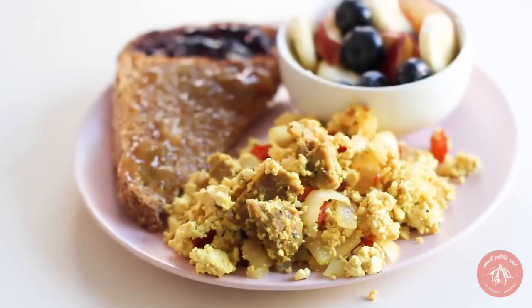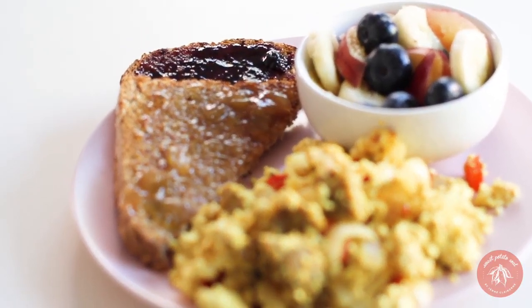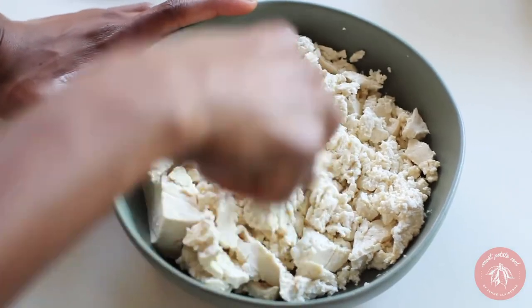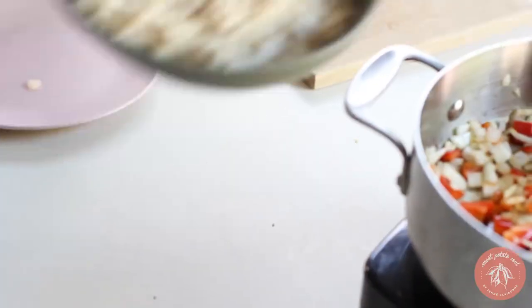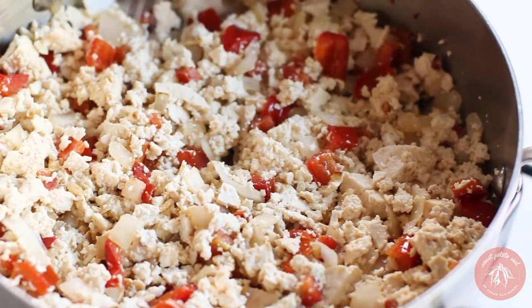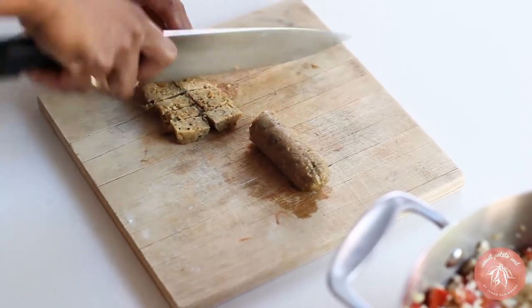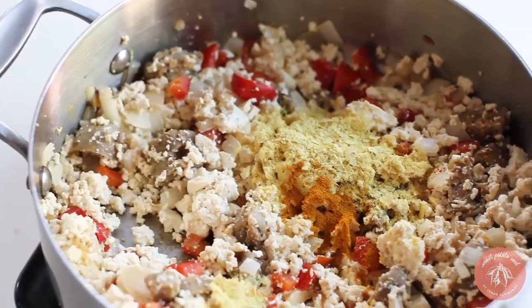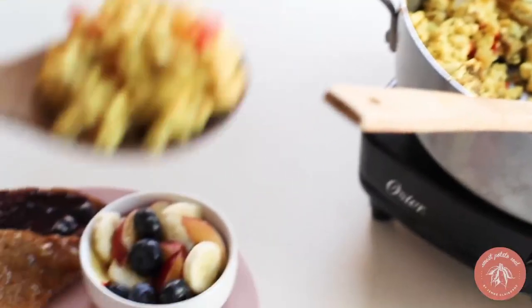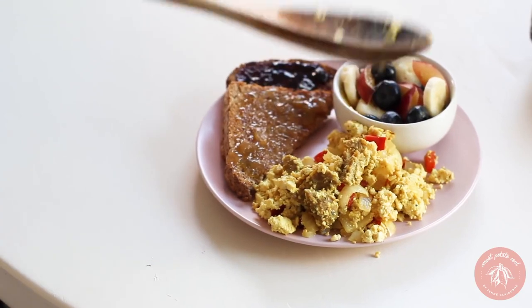If you're looking for a replacement for scrambled eggs, may I recommend scrambled tofu? It's so easy to make — basically the same process as scrambled eggs, but using tofu. You can still add vegetables and spices. I like to add extra spice since tofu has no flavor on its own: salt, black salt (which has an eggy taste), nutritional yeast, and turmeric. The best tofu scramble, in my opinion, has vegan sausage and mushrooms.